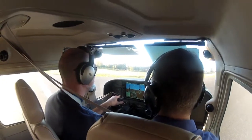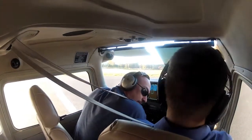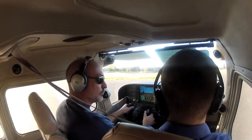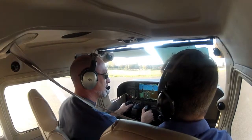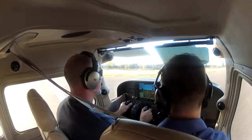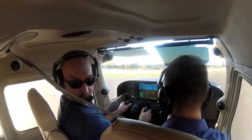I'm going to lead you through the flow again. We do environment first, and then all the way back. After we've completed that flow — controls free and correct. And then it goes doors, windows, seatbelts — check, check — with your passenger back there.